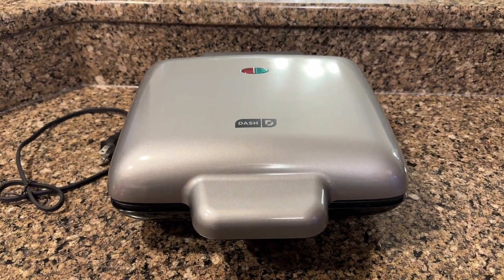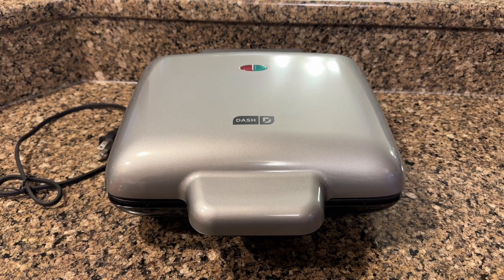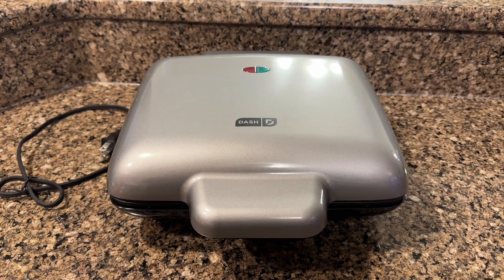All right, so today I'm going to review my Dash Waffle Maker. This thing is an absolute dream, and so why do I love it so much?